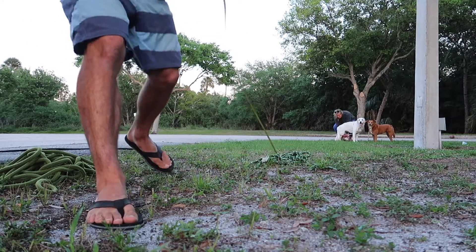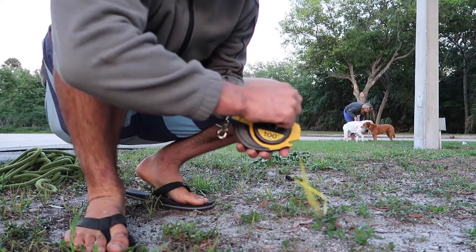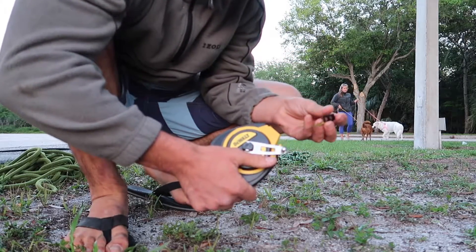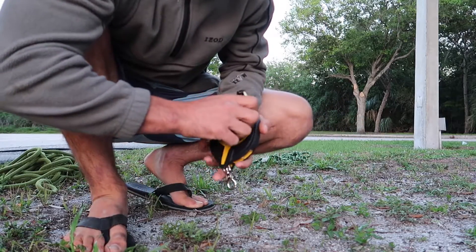We just measured before tensioning to see how much constructional stretch we're actually getting out. They're both exactly 43 feet and a half inch — 43 feet 0.5 inches.